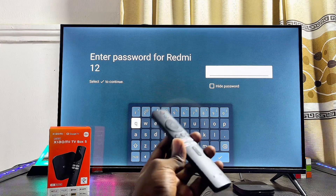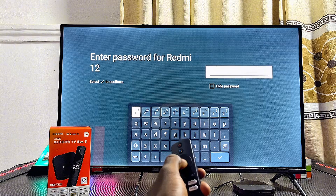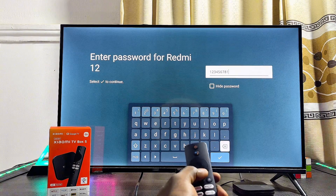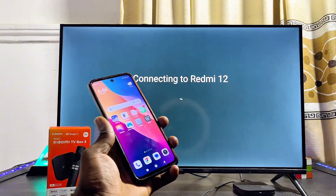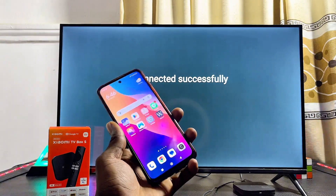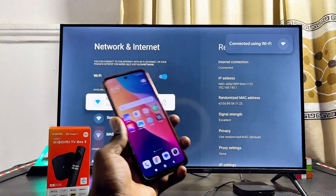Then proceed to enter the same password that we saw under the 'Set Portable Hotspot' settings of our phone. I'll go ahead and enter mine. Once you're done, scroll down and click on the check button, and automatically your Xiaomi TV Box will be connected to your phone's hotspot.